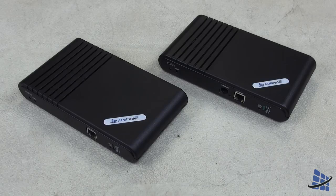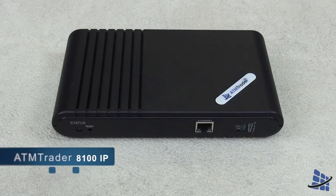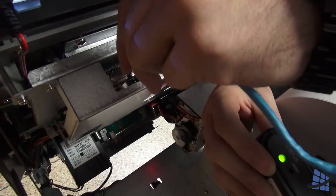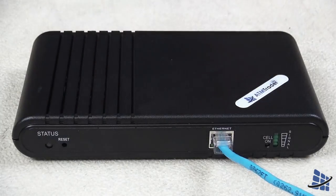The first thing I'm going to show you is how to install the 8100IP. The 8100IP converts an internet connection into a wireless connection. Simply take an ethernet or CAT5 cable and plug one end into your ATM's ethernet port and the other end into your AT&Trader 8100IP.